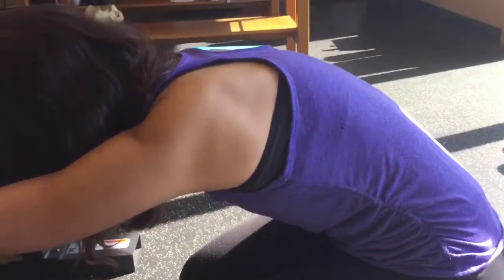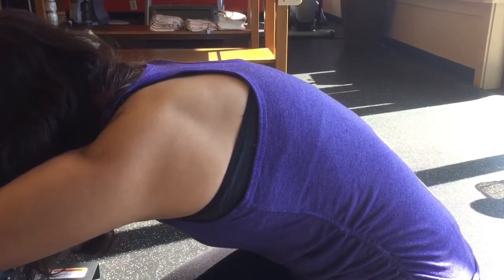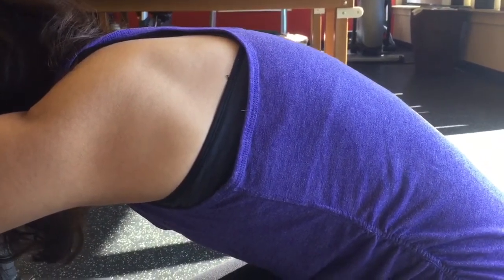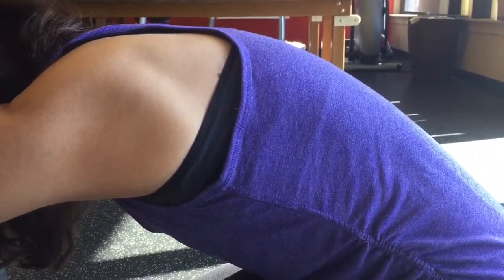You are going to exhale fully and hold that exhale for three to five seconds. When you breathe in, you'll notice my upper back expands — my ribcage is actually expanding 360, so I'm not just pushing my belly out. I'm keeping my abs engaged as I take a breath in, allowing the air to go into my upper back.